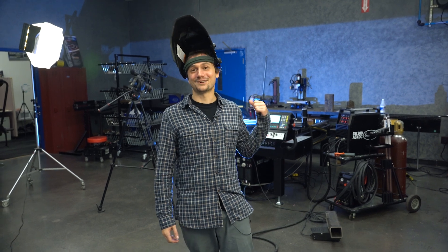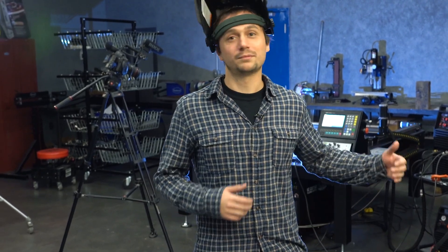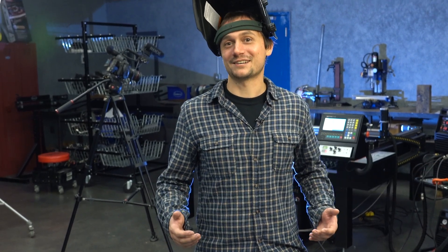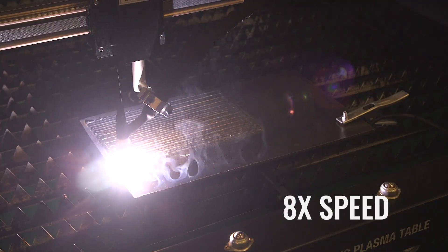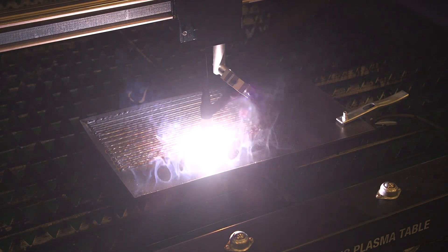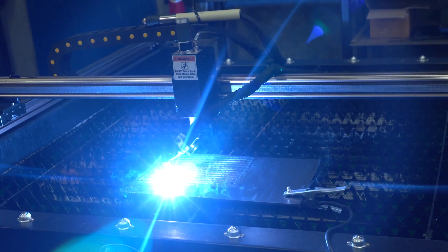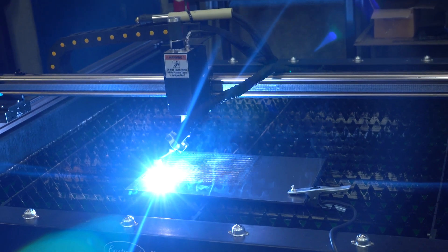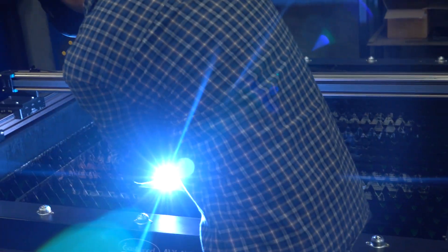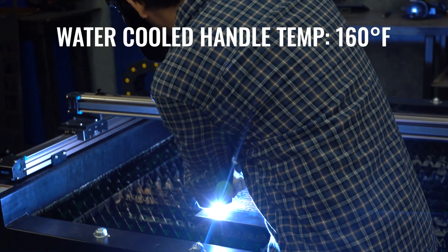We're at the same point that the air-cooled torch failed, and guess what — nothing's on fire back there. I'm going to call this a win. But we've got to see what's going to happen next. This program takes about 25 minutes to run, or the machine's going to hit overload. We're maxed out on the TIG 200 AC-DC, rated at 60% duty cycle, and we're already 13 minutes in. Our ground clamp is starting to smoke a little — that might end up being our weak point. But our TIG torch is holding up just fine: 160 degrees. Not bad at all.